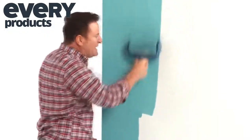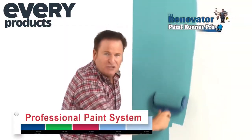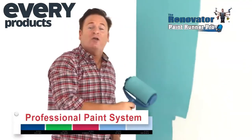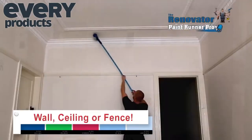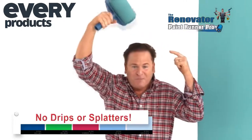Then what you really need is the all-new Renovator PaintRunner Pro. The quick and easy professional paint system that can transform the look of an entire wall, ceiling or fence in just minutes with no dripping and no constant back and forth trips to the paint tray.